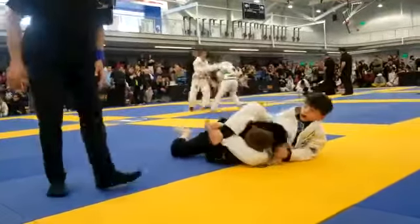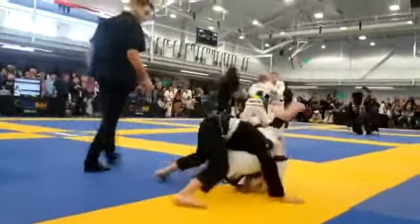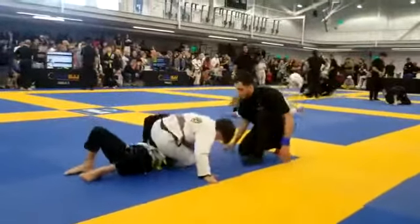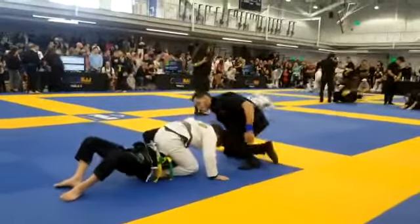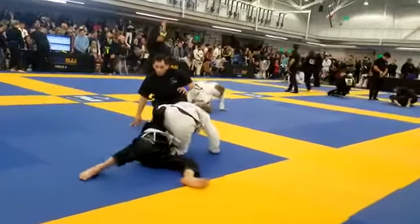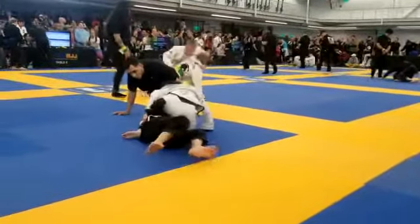Pull that foot flat, pull that foot flat! Get up, get up — squeeze now, squeeze! Squeeze Mason, squeeze it. Cross the arm over Mason, cross the arm more, cross his arm.